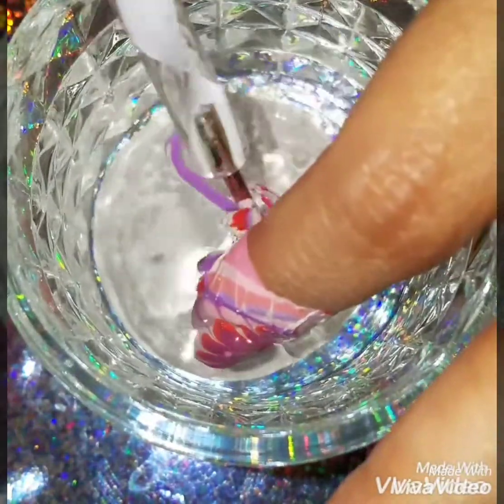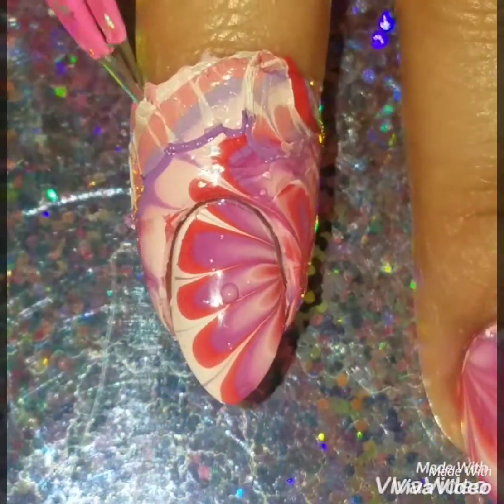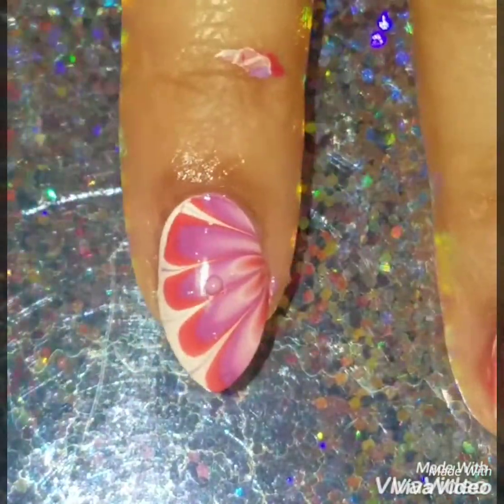As you can see I placed my nail in the cup and removed all the polish. Make sure you remove all the polish before you take your finger out or you'll ruin your design. Then I'm going to remove the liquid latex and apply a quick dry top coat to my nails.